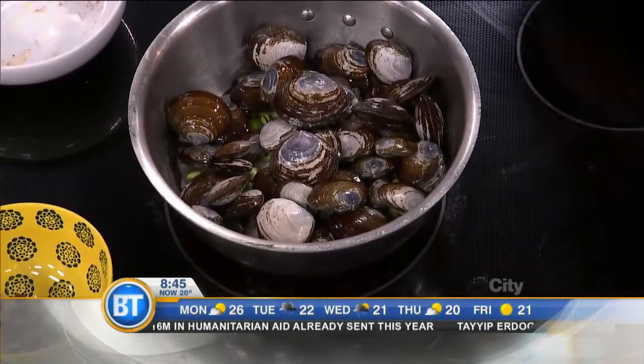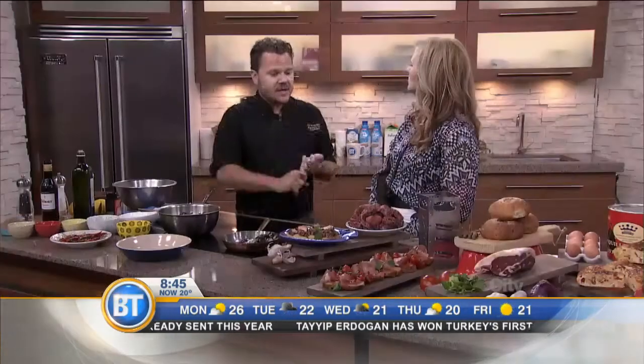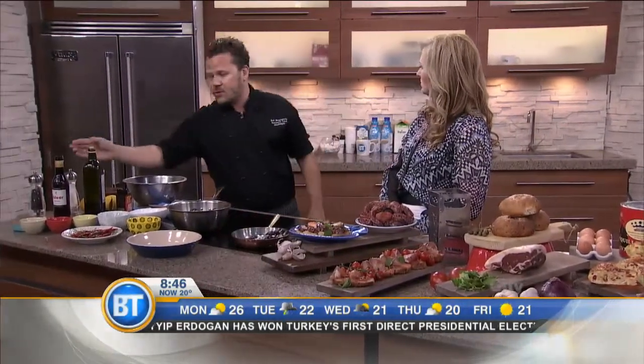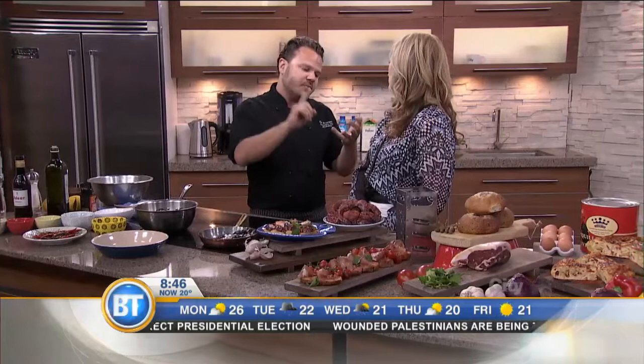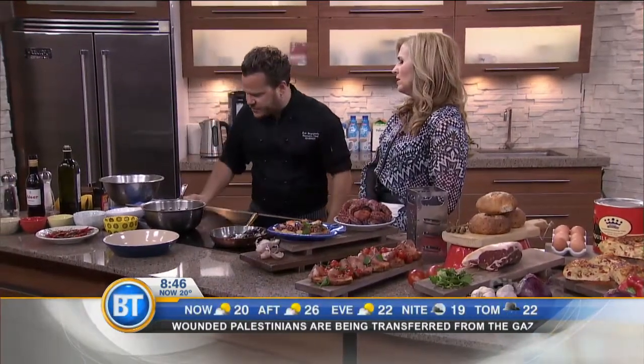Where are some places you'd go to buy clams in Toronto? There are a ton of places. You can go to St. Lawrence Market, you could go to Kensington Market. There are a couple of grocery stores that have a really nice selection. And in Canada we're really fortunate because we have beautiful mussels, beautiful clams, and scallops, which have a lot of similarities with Spanish food.